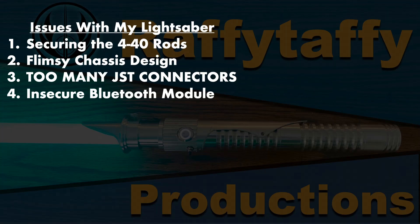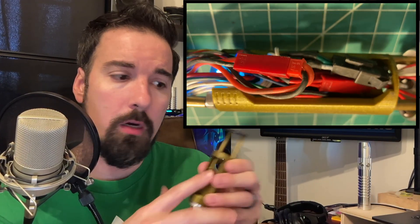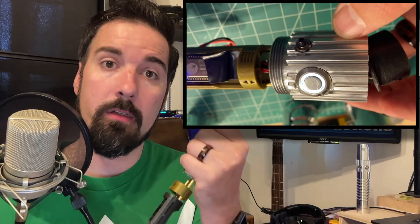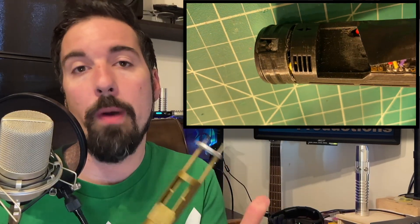My Bluetooth module was in this location, and I actually purchased a second Arms of Yellow chassis to resolve that issue. I would tape down the Bluetooth module and have the JST connectors inside, and that actually made things a little more secure inside by having this extra chassis from Arms of Yellow to help out.